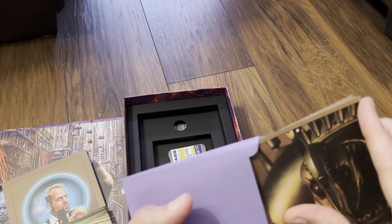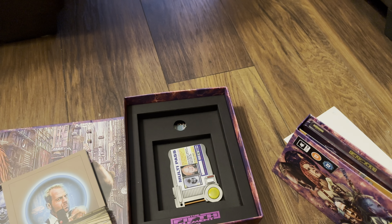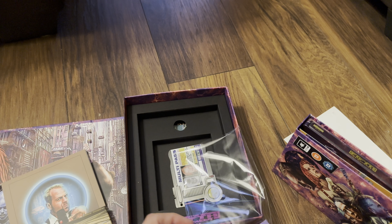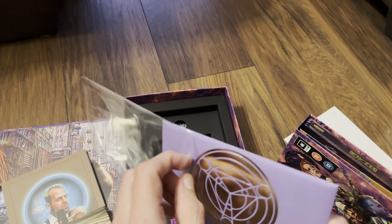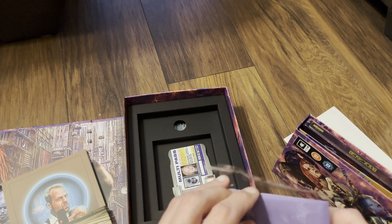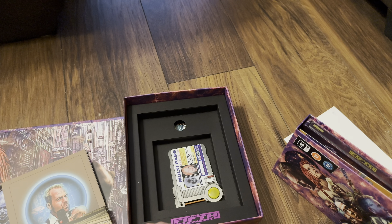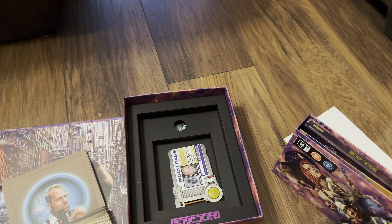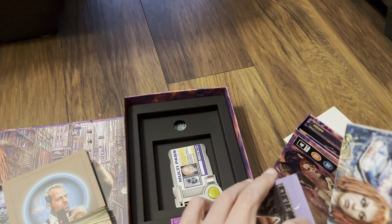And that is the end of the video — that's basically everything in the set. This is, as I said, the super deluxe edition. It'd be good to hear from you in the comments below — if you're a fan of the movie, are you getting this edition? If you did enjoy the video, please give it a like, it helps the channel out a lot, and please consider subscribing with the bell turned on.